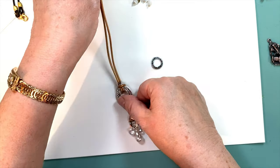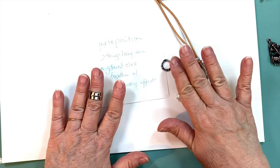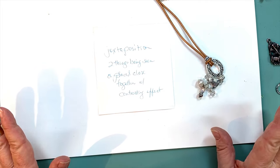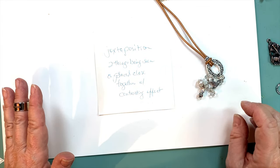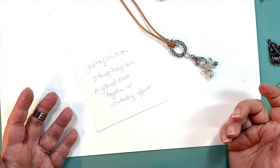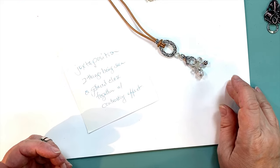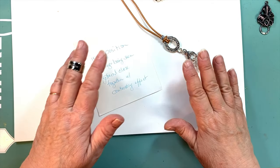I love taking things apart and using them for something completely other than what they were meant for. That leads to another word I want to share with you today: juxtaposition — J-U-X-T-A-P-O-S-I-T-I-O-N — which means two things being seen or placed close together with contrasting effect. That's why I like leather with bright blingy findings, because that contrasts. I like to use a lobster claw clasp or part of a toggle for something other than the expected. You can make a very simple piece and yet it doesn't look simple — it's intriguing, people stop to look at it, and if you sell what you make, it helps you sell by far.